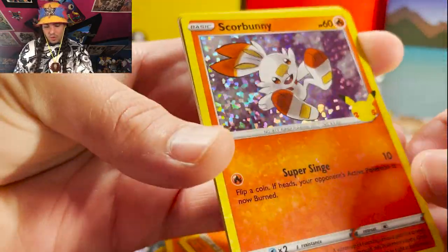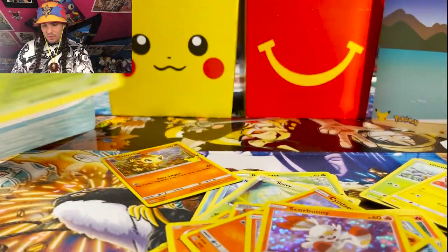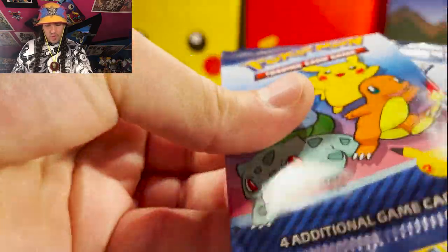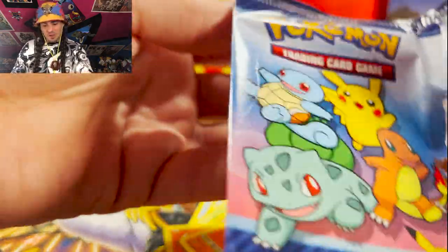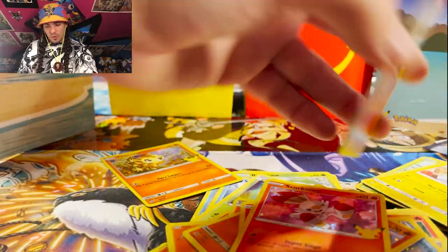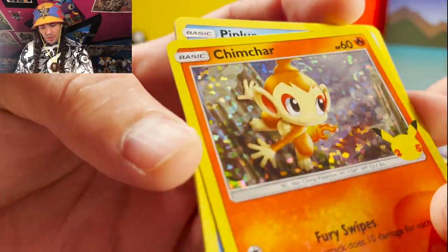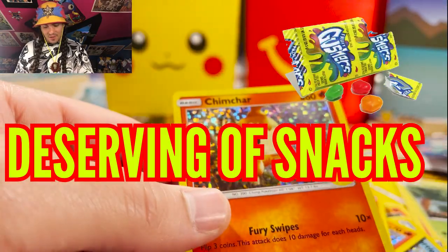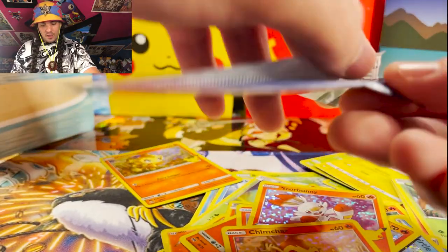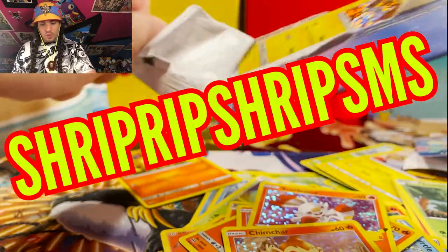We got a Scorbunny — I think we just pulled one of those already — very cute, stomping in. These are paper packs, not the normal Pokémon mylar material so they don't have the exact same feeling. We got a Chimchar — hello Chimchar, I will give you a snack today, you look like you definitely deserve it and you've worked very hard for it.